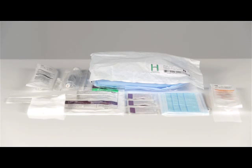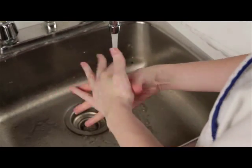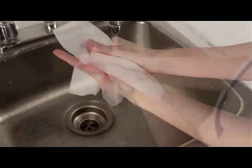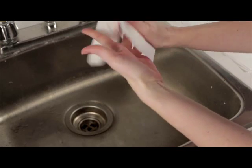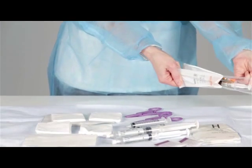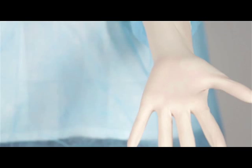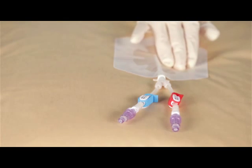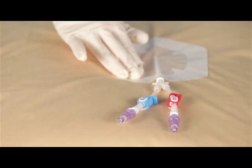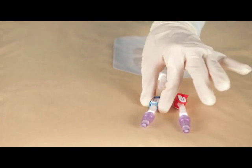Gather all the supplies required to perform the procedure. Wash hands thoroughly, making certain to clean between fingers and under nails. Dry hands with a clean towel. Prepare the supplies on a sterile field. Put on a pair of sterile gloves. Assess the patient's insertion site for signs of inflammation or infection and the central line for problems such as cracks or line migration.